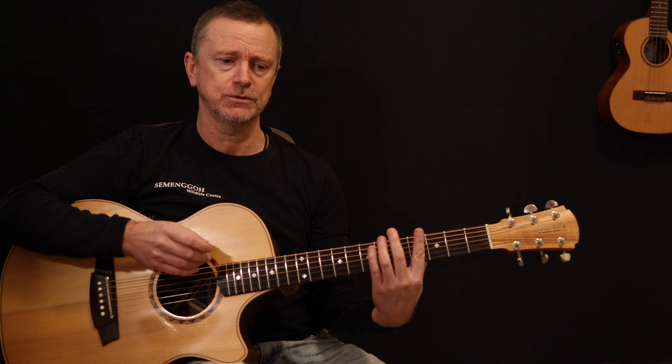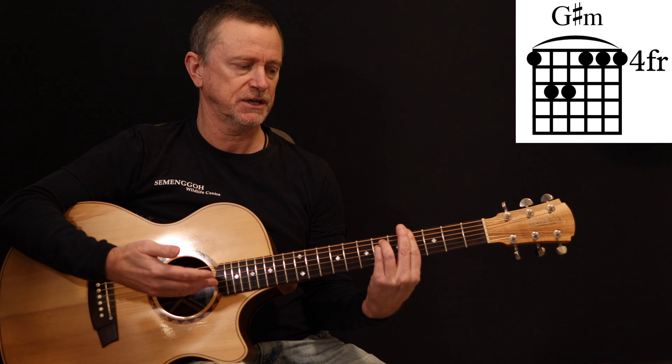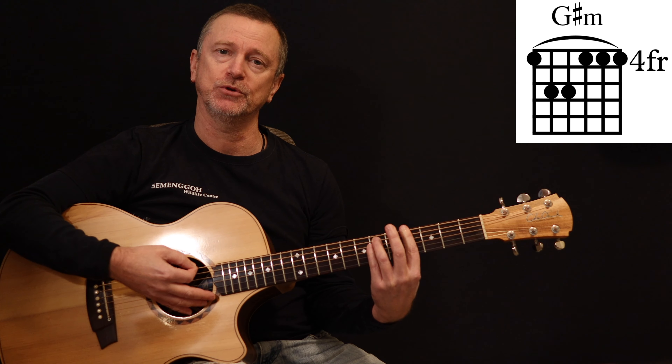The one other chord we need to get our fingers around is the G sharp minor, which comes towards the end of the song. That's an E minor shape on your fourth fret.